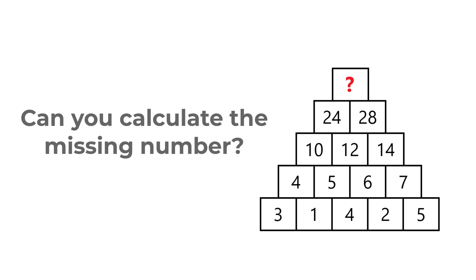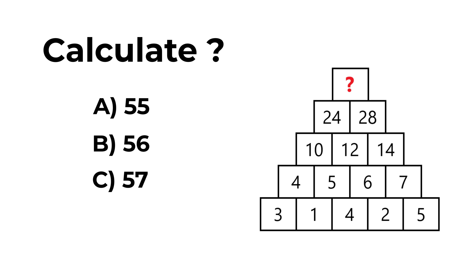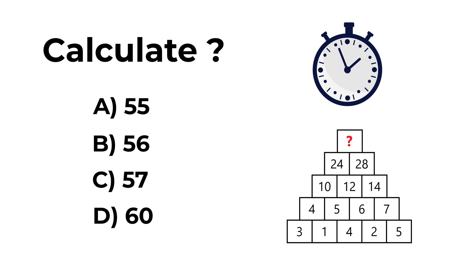You are presented with four choices for the missing number: A, 55; B, 56; C, 57; D, 16. Do you see the answer? You'll be surprised how simple it is. Give yourself 5, 10, maybe 15 seconds to see if you can calculate the correct answer. Did you figure it out? Let's continue and see how we get to the correct solution together.